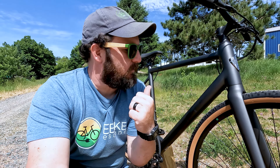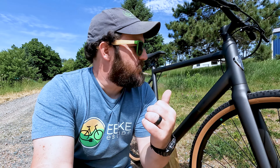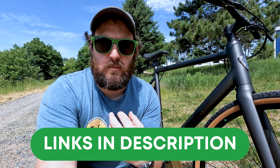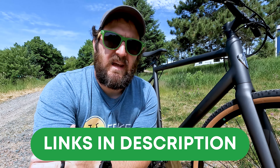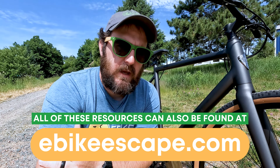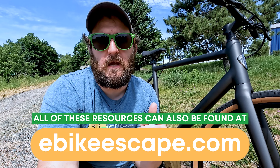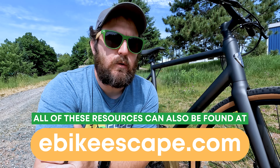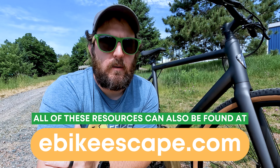Before we revisit the review on the Roadster V2 — this time with the gravel edition — I just want to ask everyone a couple quick favors. If you are looking to purchase any Ride One Up e-bike, please consider using the links down in the description. All purchases made through those links help directly support E-Bike Escape and help us continue to make content like this one.